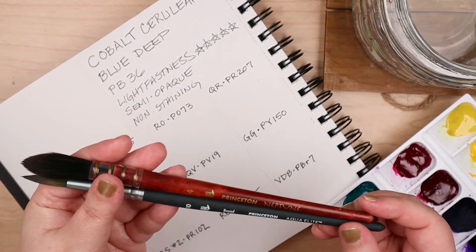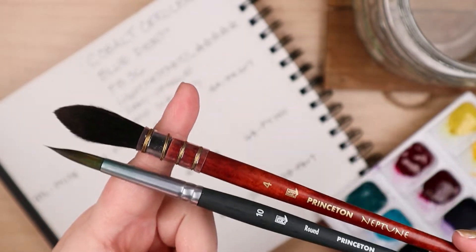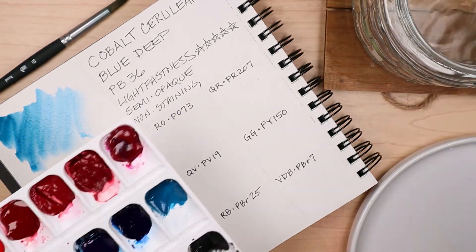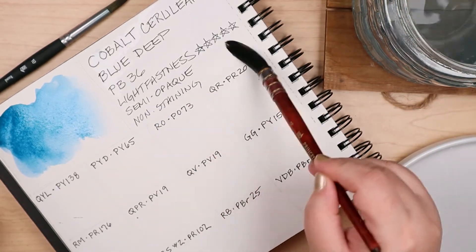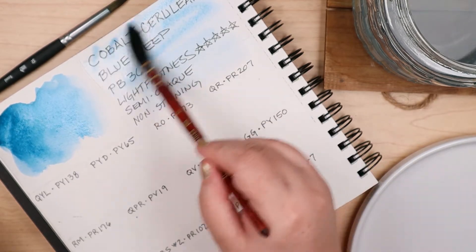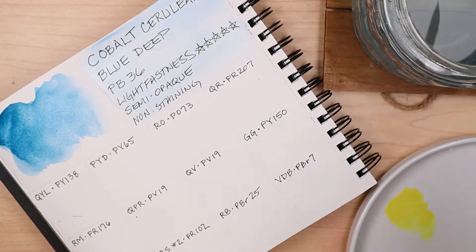This is the fifth installment of the Mugello Journal, where I swatch, mix, and paint with a selected color from Mugello's Mission Gold Pure Pigment Set. That box wasn't cheap — I've got to milk all the content I can squeeze out of it. Thankfully, there's no shortage of lovely colors to choose from, and today it's Cobalt Cerulean Blue Deep.